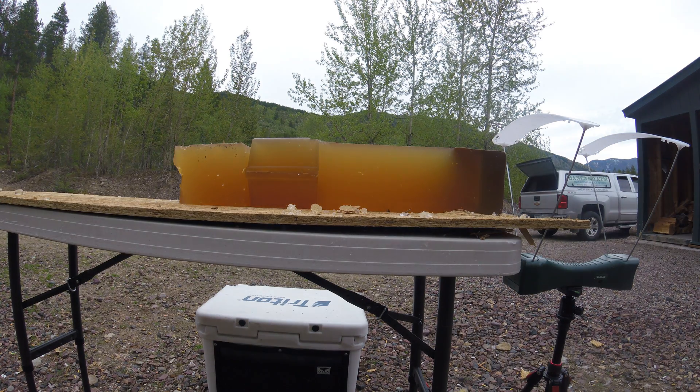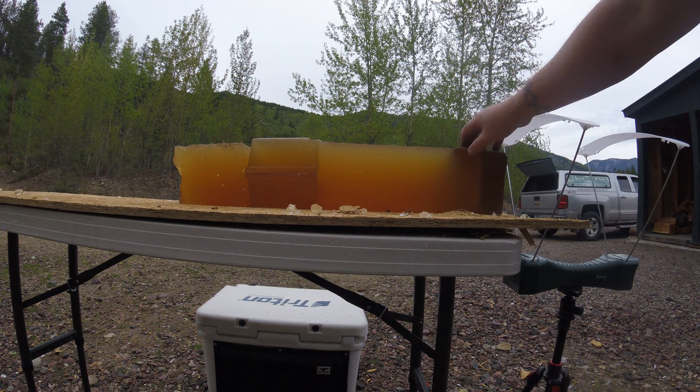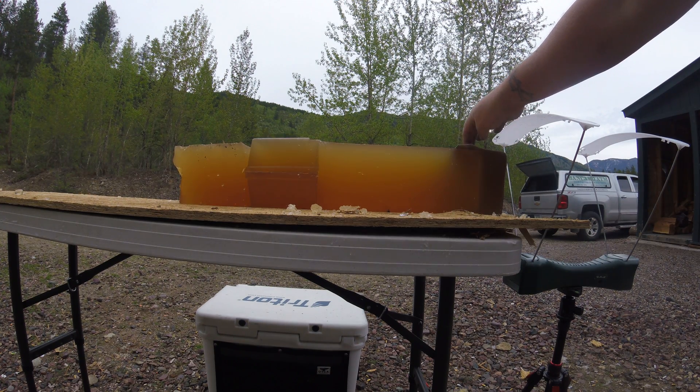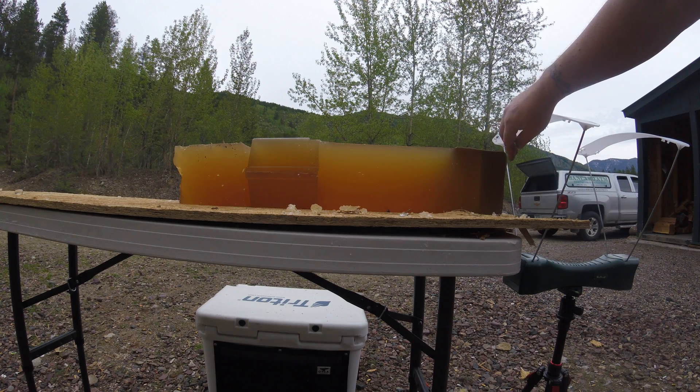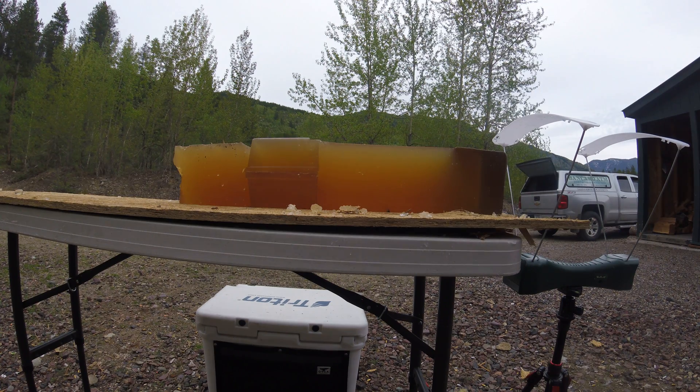I'm going to be shooting 6.5 Creedmoor 142 grain Acubon long range through a piece of genuine leather snakeskin print into my gel that I've cast a piece of schedule 40 PVC pipe in to simulate bone. Hopefully we can catch this bullet.